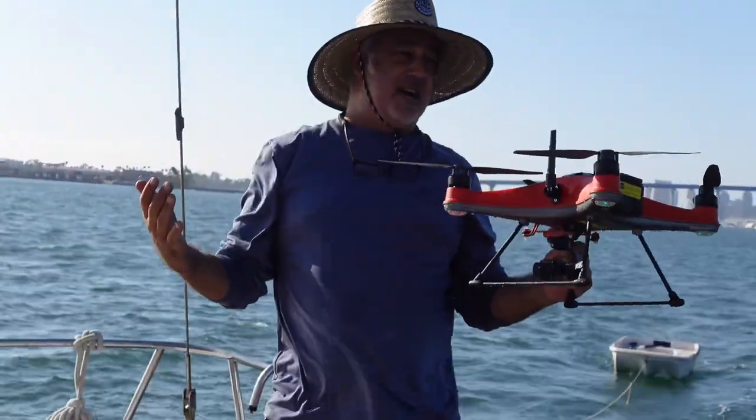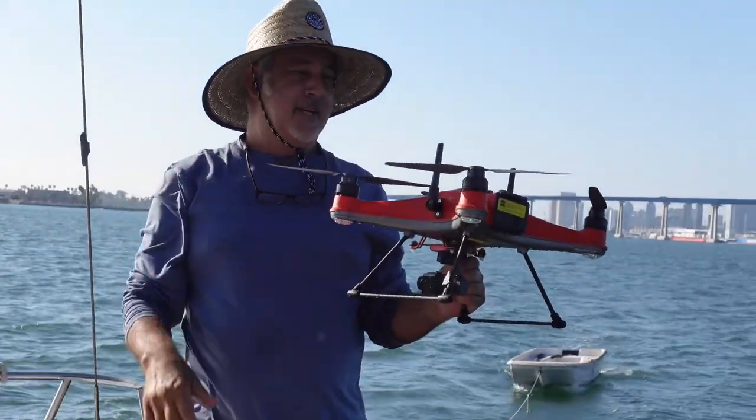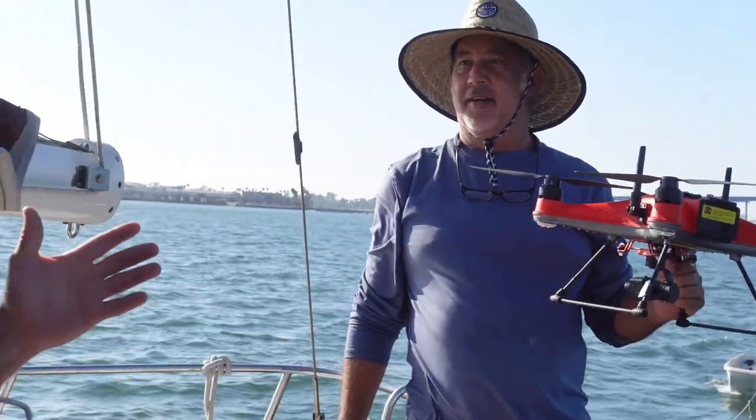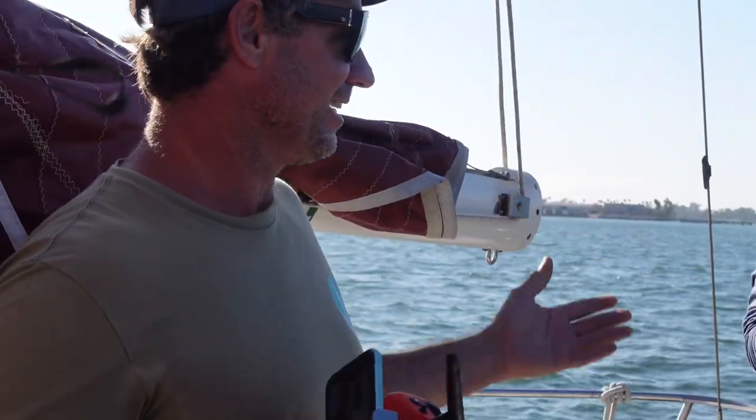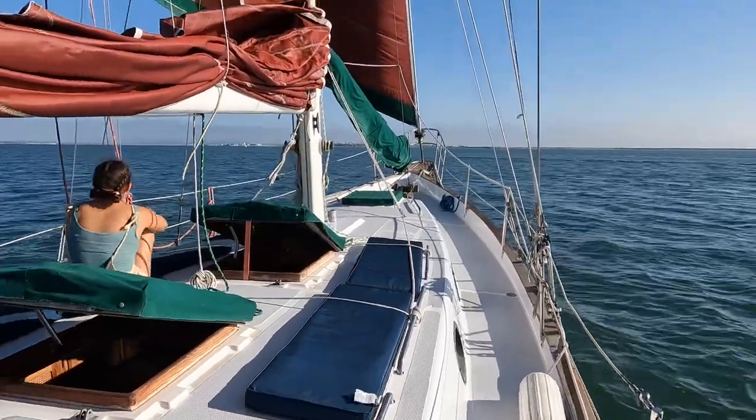That's a novice — I have no clue, never used one, and even Max can do it. This was Max's first time. But I've got a lot of wind here, so as much as the wind is hard to land in, we got it back. It's pretty amazing.